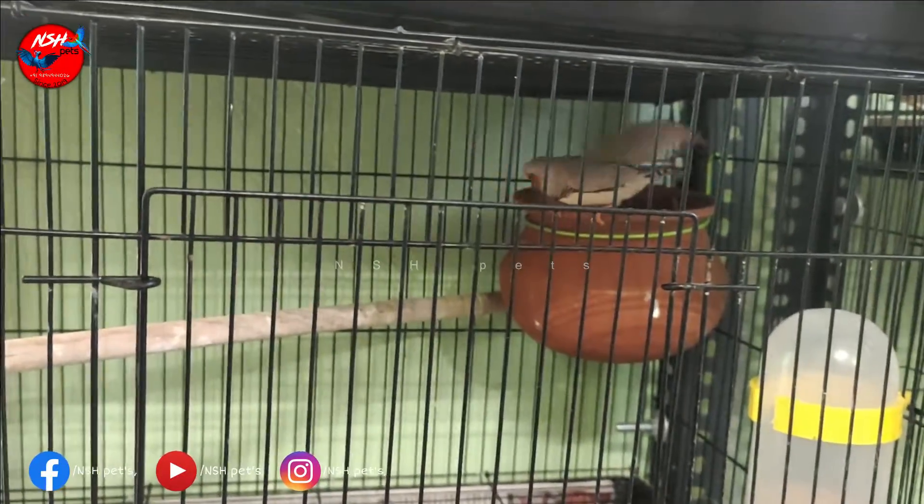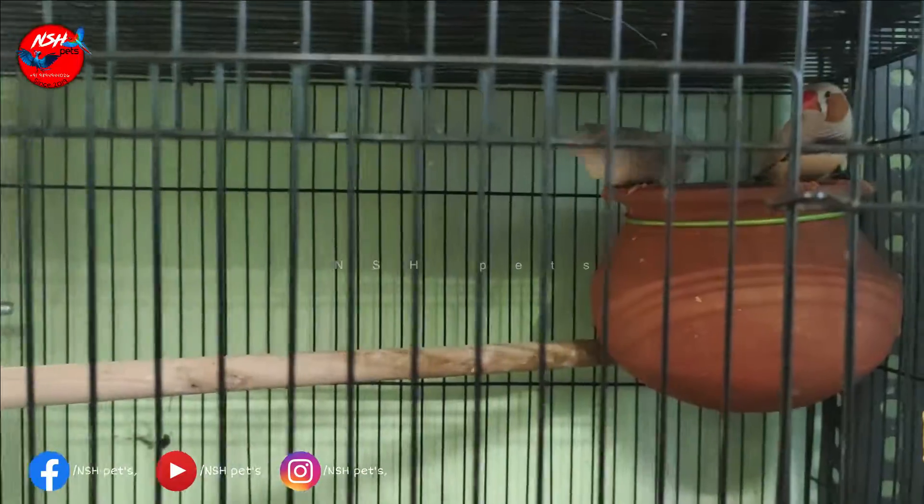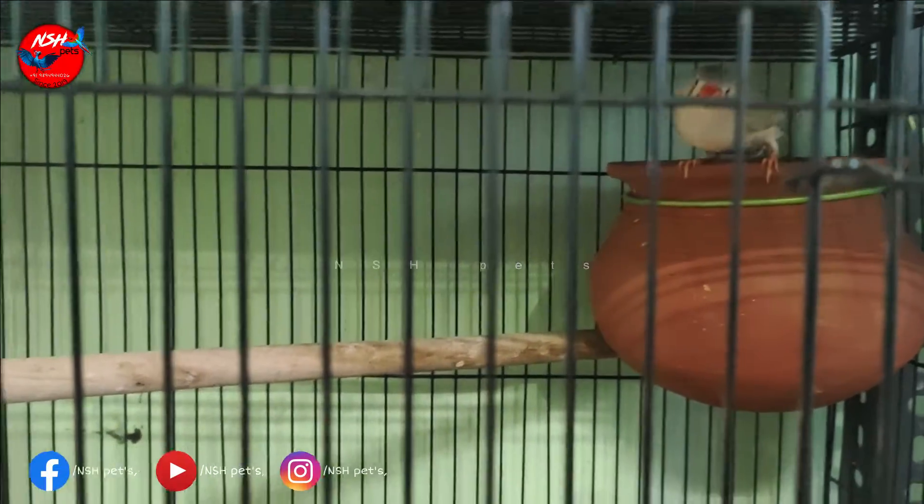How is the breeding process? We are going to share it in the video. Now we have two breeding pairs. Here is a normal zebra. Here is the same one.